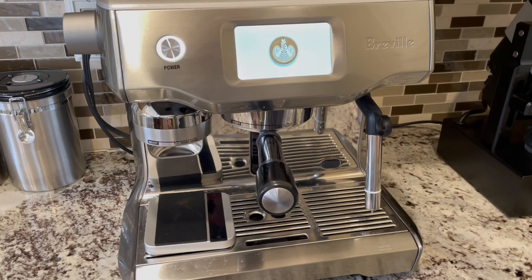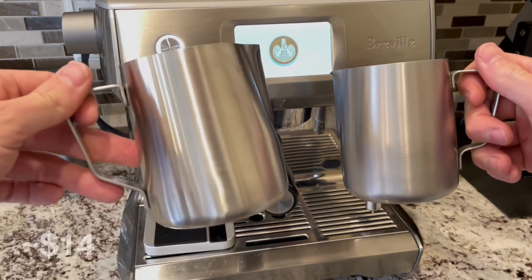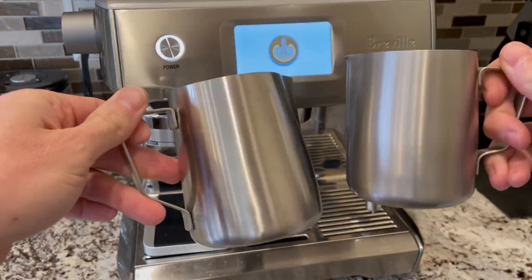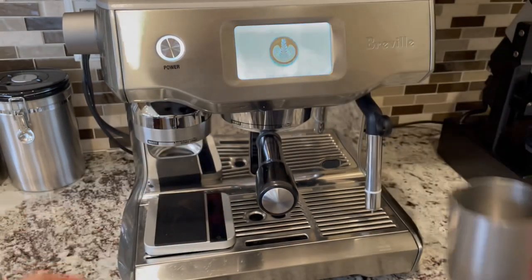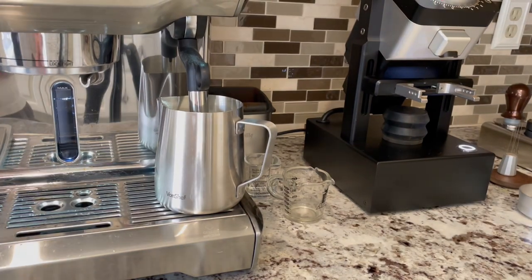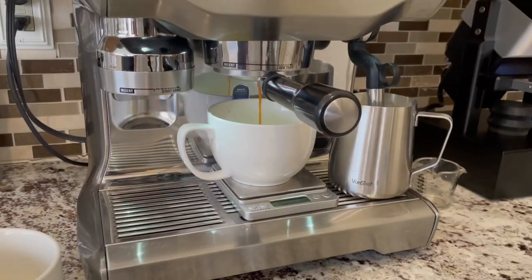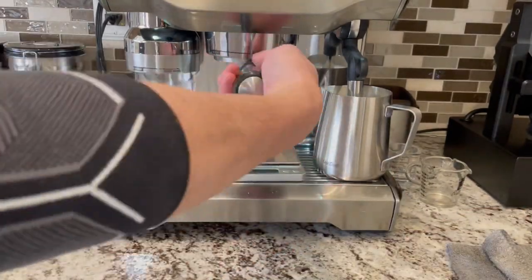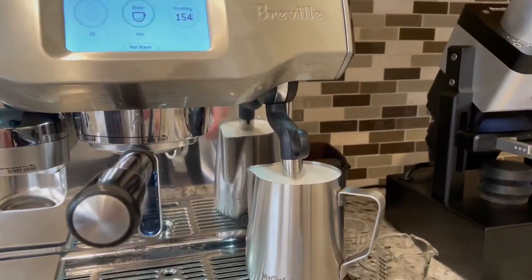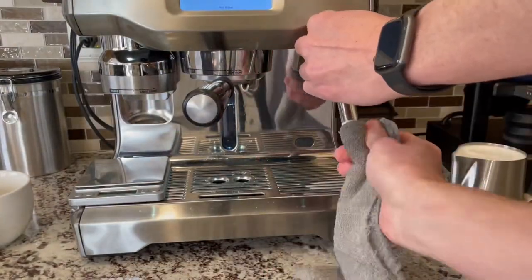Recently I purchased a larger milk jug so I could froth a larger quantity of milk at once. On the right side is the Breville milk jug with a capacity of 12 ounces and on the left is the larger milk jug with a capacity of 20 ounces. To make a latte with the Breville milk jug I add milk until it reaches the bottom of the spout. On the large milk jug I fill the milk until it gets to the middle of the spout, which is also the highest level you can go without overflowing during frothing. As expected the larger quantity of milk takes longer to froth so the time saving isn't significant. I thought I would use this much more but in the end I actually prefer to froth each drink individually. If you're interested in getting a milk jug for two lattes at once, I would recommend getting one with a capacity of 24 ounces or maybe slightly more.